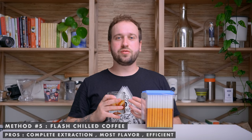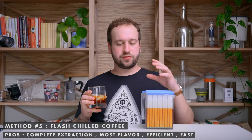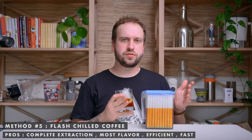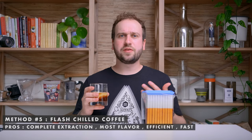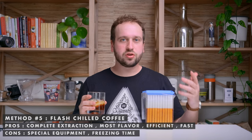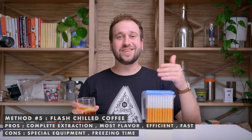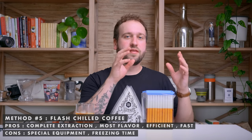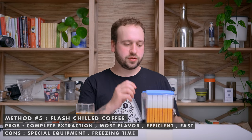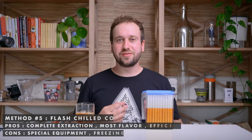This method is also the most efficient — you're using a ratio of 1 to 16, or however you normally brew hot coffee. It's also very quick: sure, you have to brew and then chill, but ideally the chilling only takes a minute or two, which is much faster than cold brew's 12 to 24 hours. The only real downside is that you do need specialized equipment — another coffee device in your house — and it has to freeze first. But I just leave mine in the freezer all the time, so whenever I want to use it, boom.